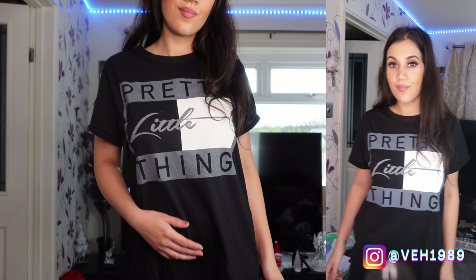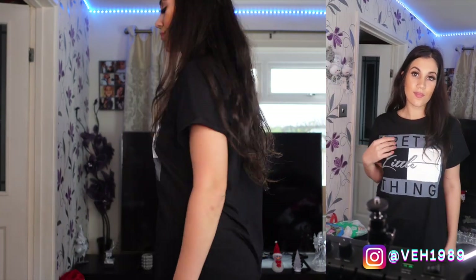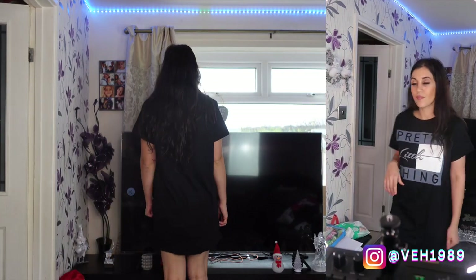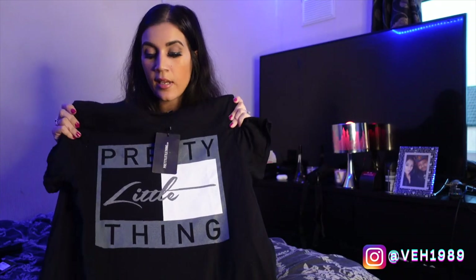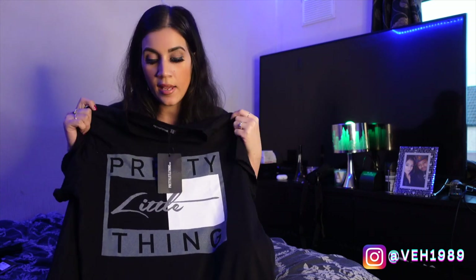I did like the t-shirt dress — don't get me wrong, it's nothing really special, but I knew that already when I was ordering it. It was just going to be one of those basic casual pieces. It feels like a nice material, it fitted fine and was true to size, so I'm happy with it. You could even team it with thick tights and wear it as a t-shirt dress as it's meant to be.